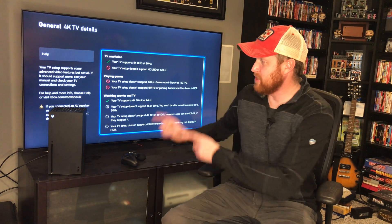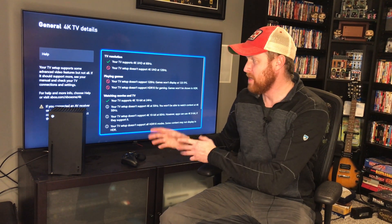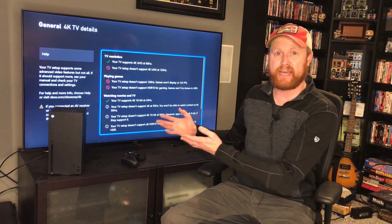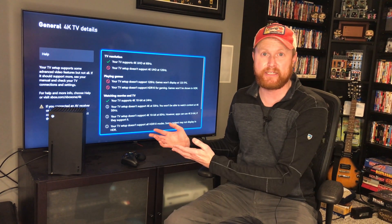Hey guys, Steve here. Today I'm with my new Xbox Series X. When I got this system, I went to set it up and found out my TV was not having a good time with the Xbox Series X.